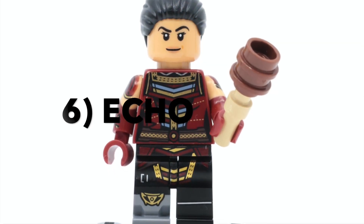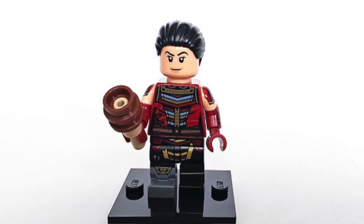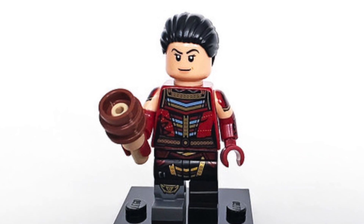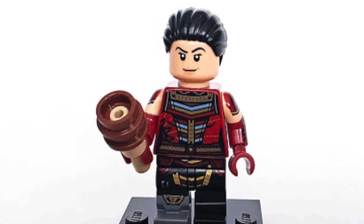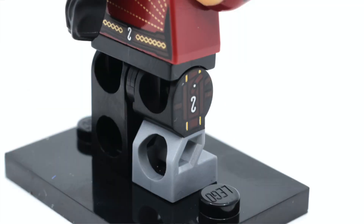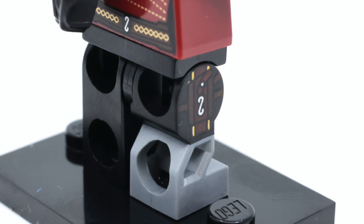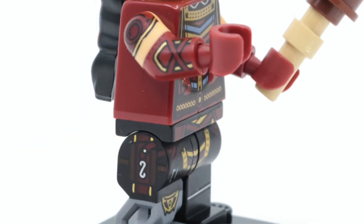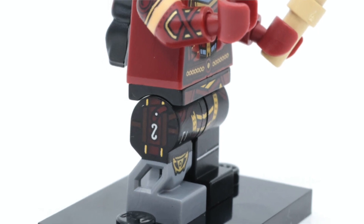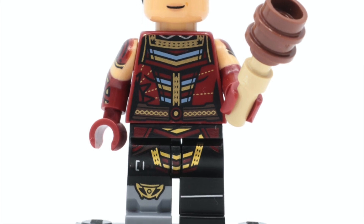In at 6th place is Echo. This is easily my least favourite character on the list, but you can't deny just how well LEGO created her minifigure. It's got fantastic arm printing, great torso printing, and even printing on the braids of her hair. What's so unique is that special leg piece designed after the prosthetic leg the actor uses in the show — LEGO made it look really cool, with printing on the side of both the normal leg and the prosthetic leg. Overall, it's a fantastic minifigure.